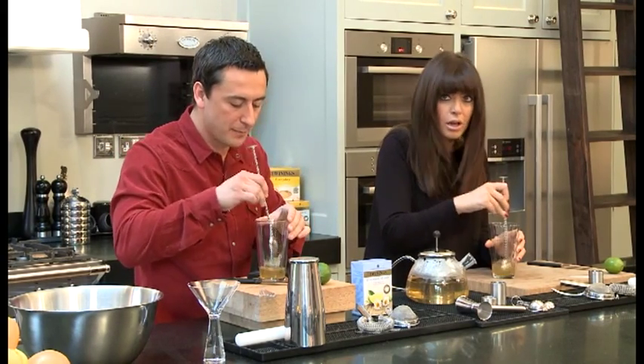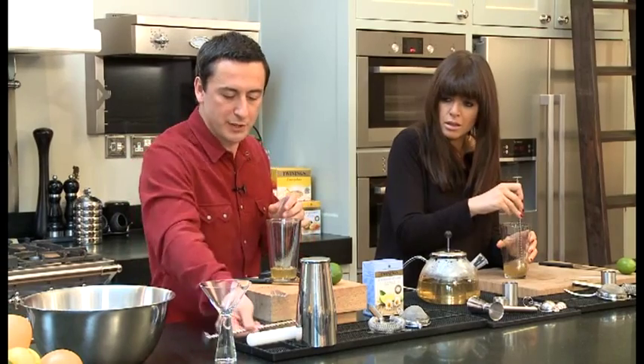Once we've got that in there, we're going to add a bit of fresh juice to it — British pear juice. 30 millilitres of this, using the same measure. Just leave it slightly short this time.